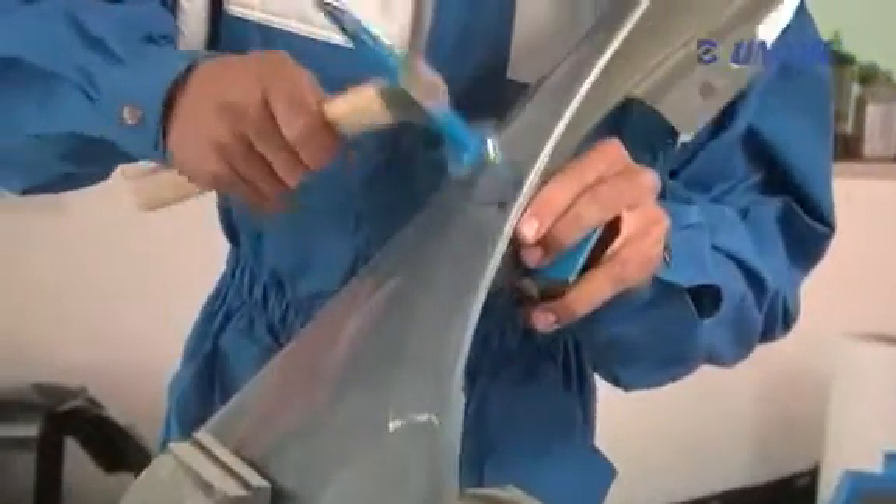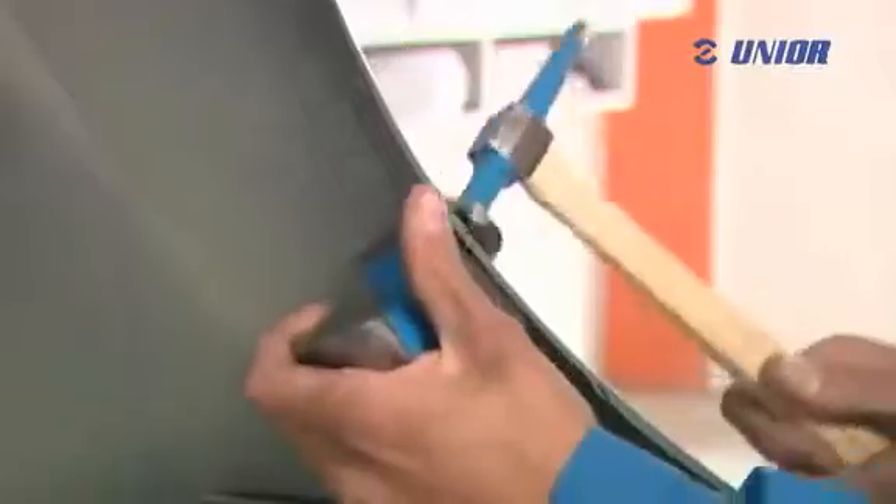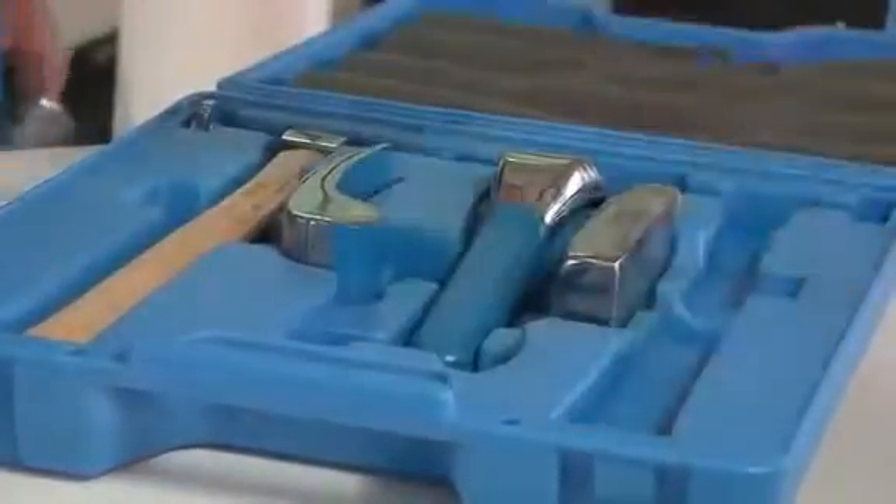Anvil dollies are a welcome assistance for the repair of sheet metal parts, for example car body parts, appliance casings and so on. Dollies are made of high-quality tool steel, and are heat treated, mirror polished and corrosion protected. They allow effort-free handling.